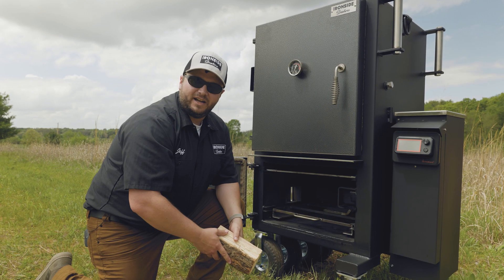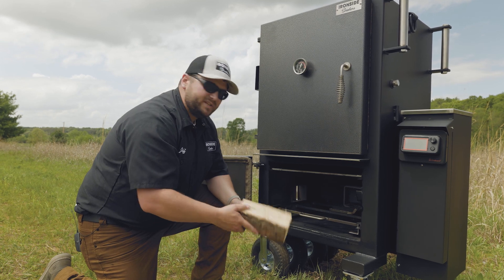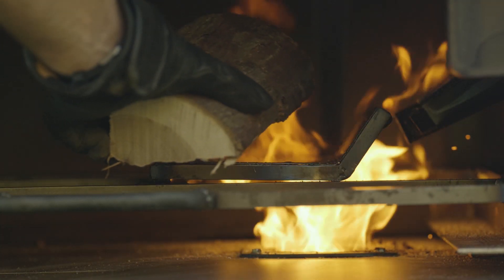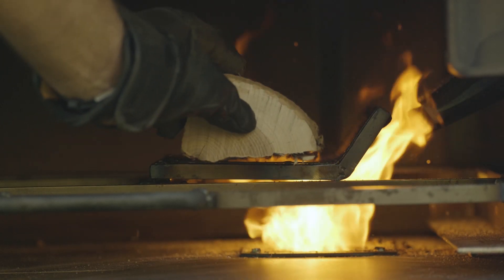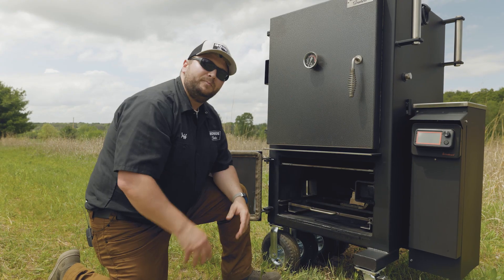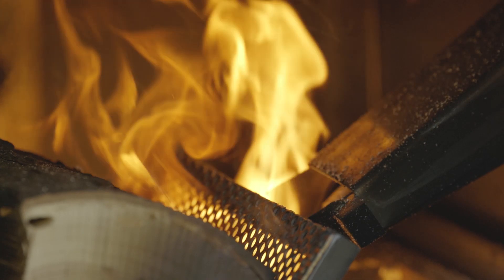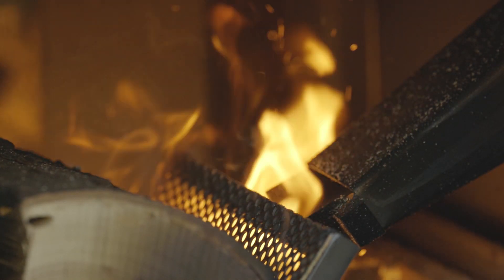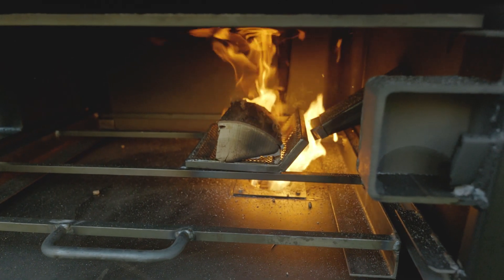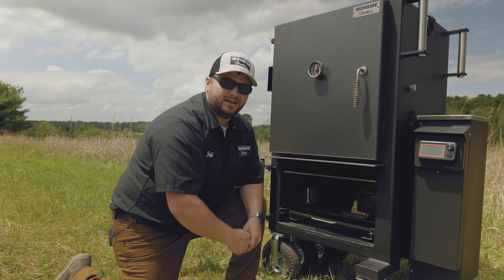What we've done here is give you the ability to burn splits of wood with the convenience of pellets. You take wood — whatever kind you want — you can do more or less depending on whatever flavor profile you're looking for. We put the splits of wood right in here on our system, the burn pot burns up that wood, and the nice thing is the pellets are going to keep your smoker hot at all times. Come back, add a split of wood if you want to, or if you're towards the end of your cook and you're ready to wrap and don't need more wood, just let the pellets take over.